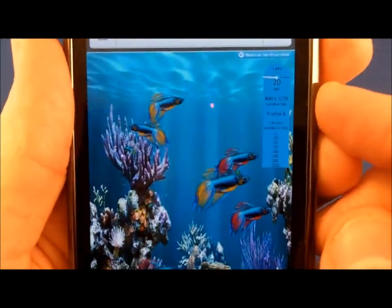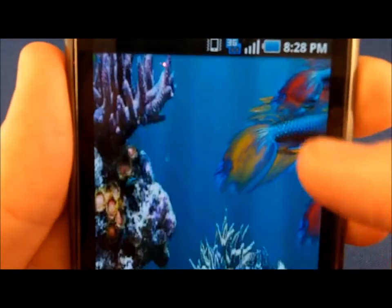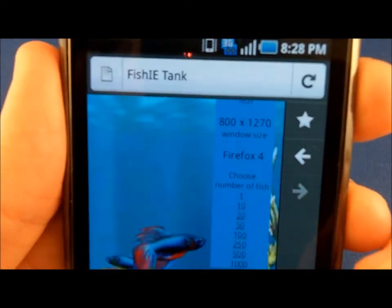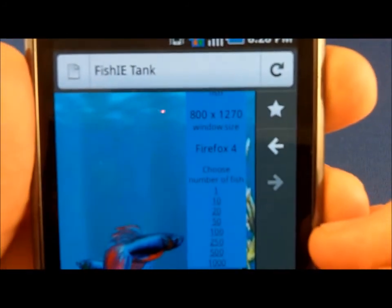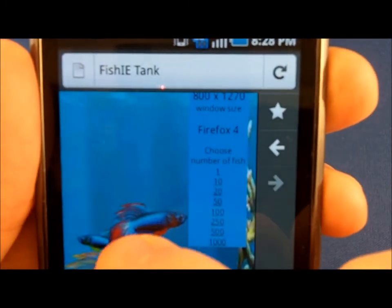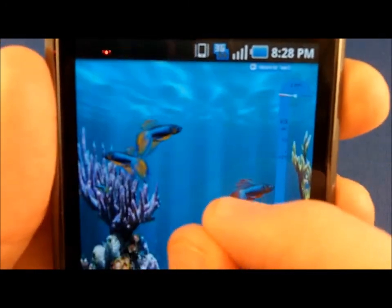Look at that — the IE9 fish tank demo on Firefox, on Firefox, on a mobile phone. As you can see right there, it says Firefox 4, 800 by 1270, 20 fish. Let's flip this around here.